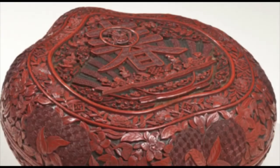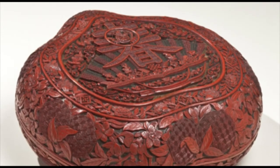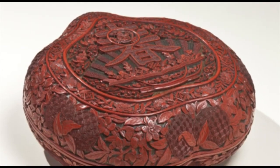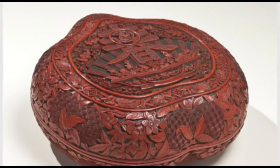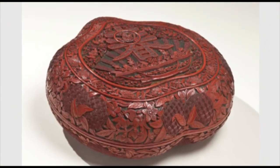This box is in the shape of a succulent peach, a symbol of longevity. Deeply carved multicolored lacquer layers reveal all sorts of additional details — symbols of riches and happiness.